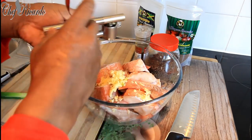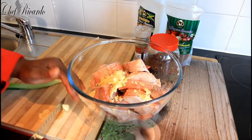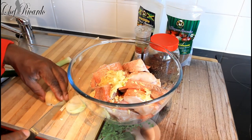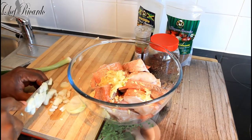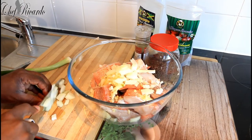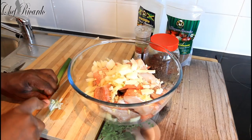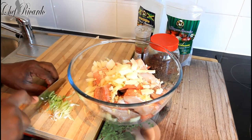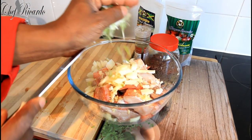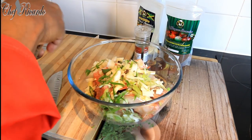A few cloves of garlic — just crush these little ones, take a piece and put it in like that. Then we've got one medium size white onion. Put that in and find a place for it. Now let's put in a few pimenta seeds — that's going to bring in a lovely flavor.